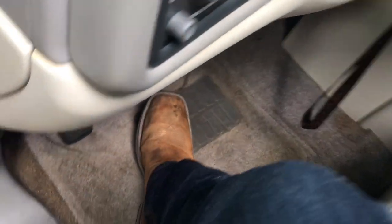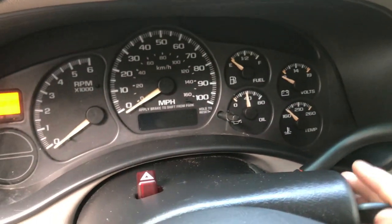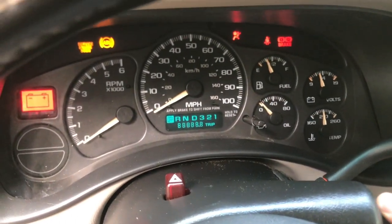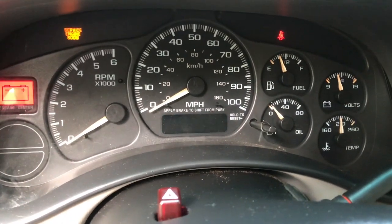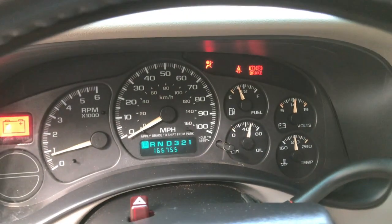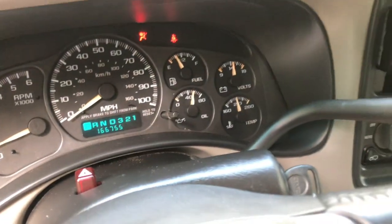This is one of the reasons I bought this truck — look at that: 166,000 miles, started up with no lights on the dash at all. If you guys are returning viewers, you'll know my truck had over 200,000 miles on it, and I spent so much money on that truck. I just couldn't justify spending money on it anymore.